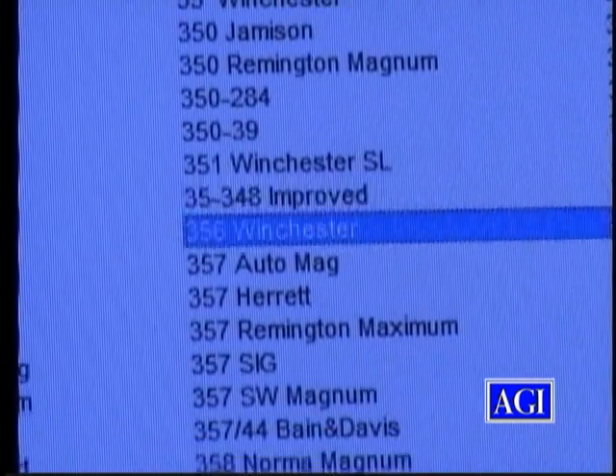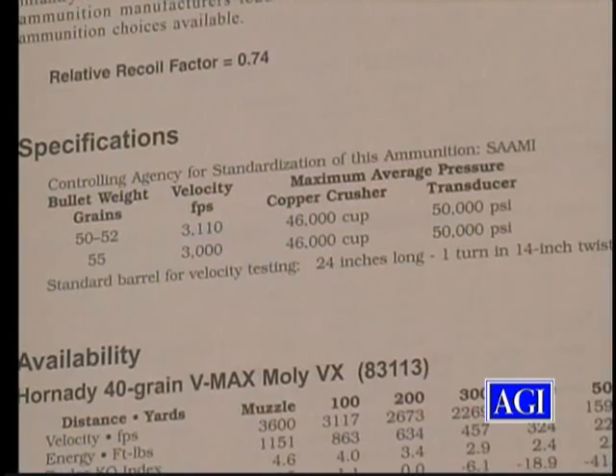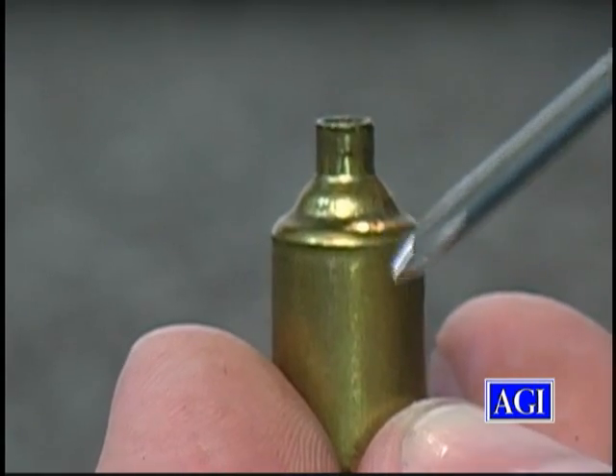He demonstrates the entire design process, including creating your new design, selecting brass for reforming, making forming dies, and forming your new wildcat. Along the way, he tells you just what you can and cannot do.